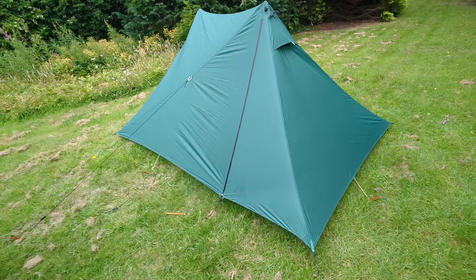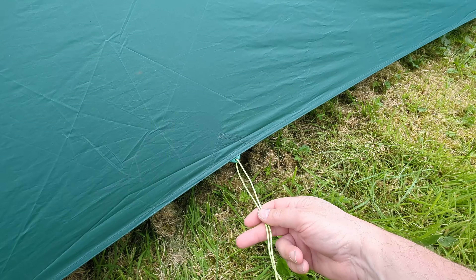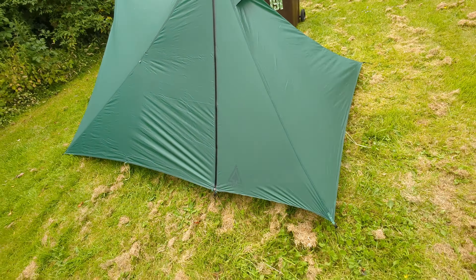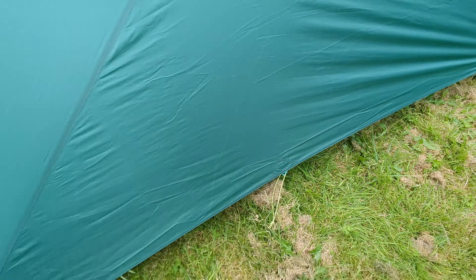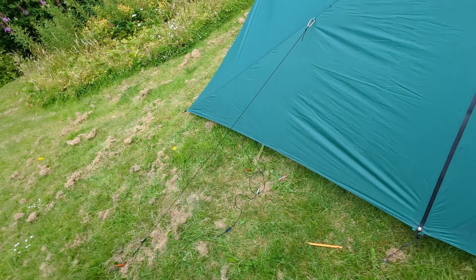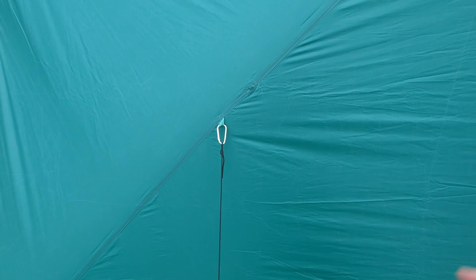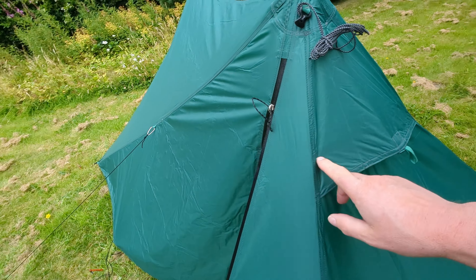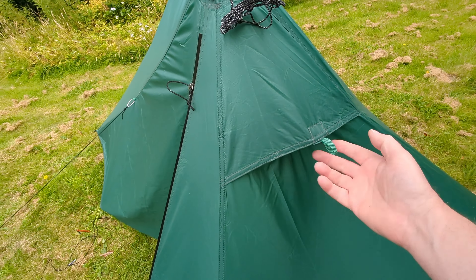The bare-bones shelter doesn't come with additional guy-out points, so I've added some cord to strengthen it up. My one concern about this tent is that it's a big area to catch the wind, and even though it might shed it relatively well, I still think it needs boosting. I've added another guy-out point here, another one here, and one around here. I've also created a couple of guy lines for these big panels in the middle — I'll carry little carabiners in my pack and just pop them on when I'm expecting higher winds.